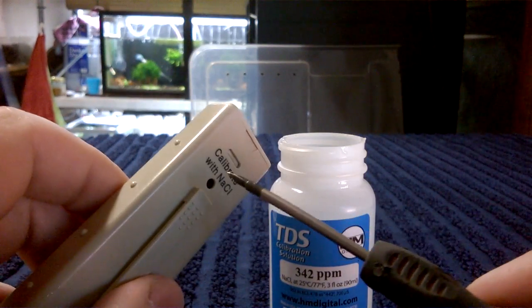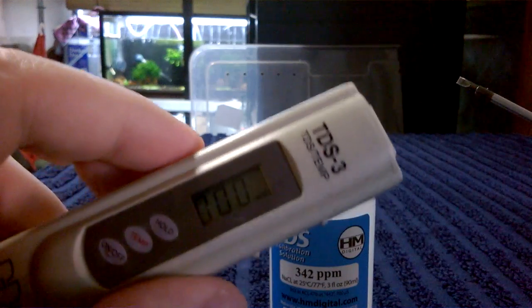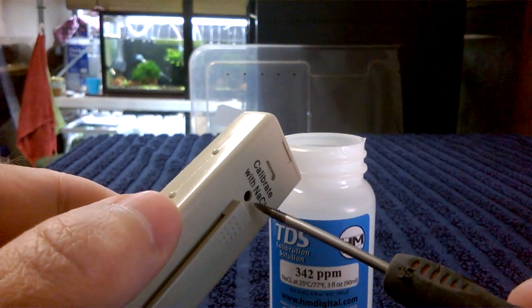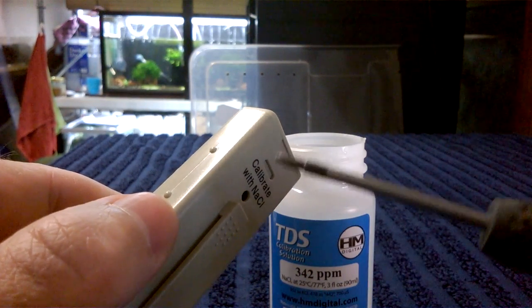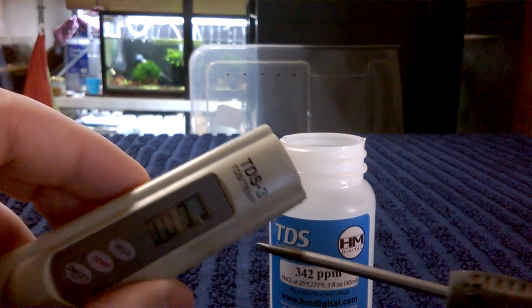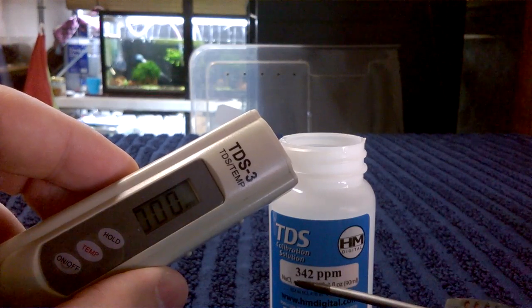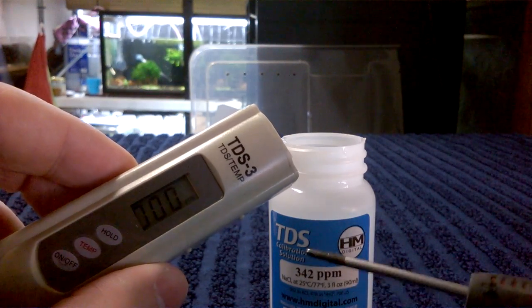If yours was off a little bit, there's a tiny screw hole on the back. You can put your screwdriver in and turn it — say you're off by one or two points, you can turn this little screw left or right and it will adjust the readout to the correct reading. Just match the readout up with the parts per million stated on your test solution bottle.